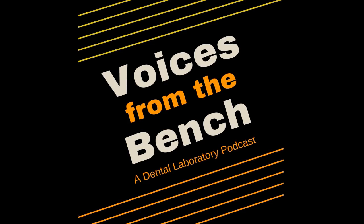Welcome to Voices from the Bench, a dental laboratory podcast. Send us an email at info@voicesfromthebench.com or look for us on Facebook at Voices from the Bench.